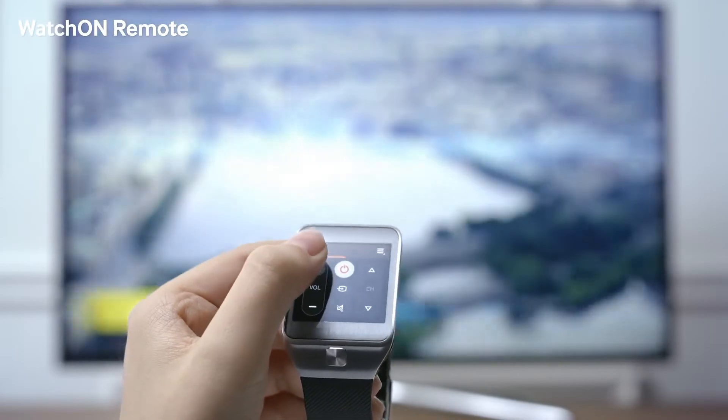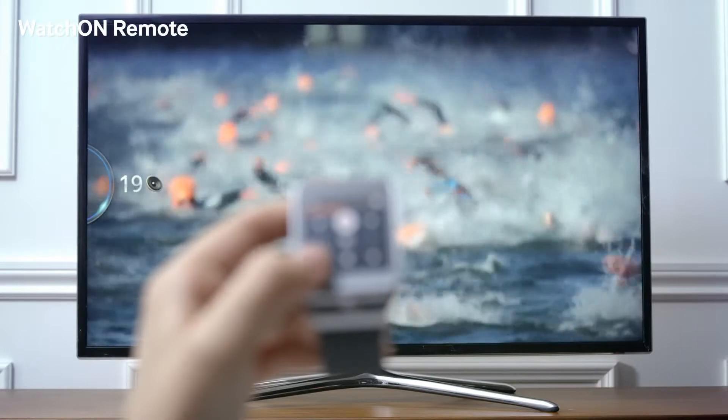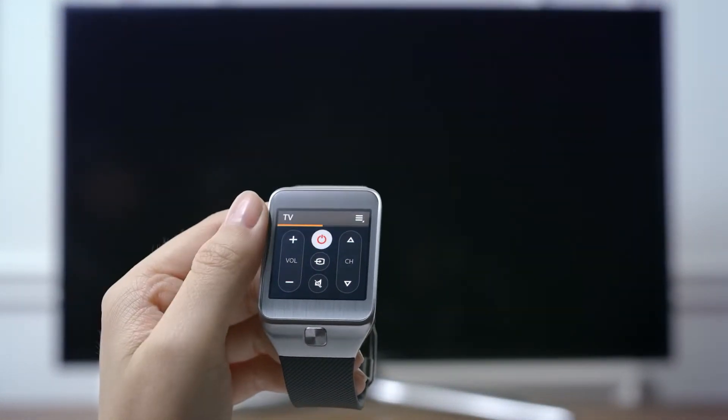So here, I can easily adjust the volume controls and turn it off without having to look for my remote control.